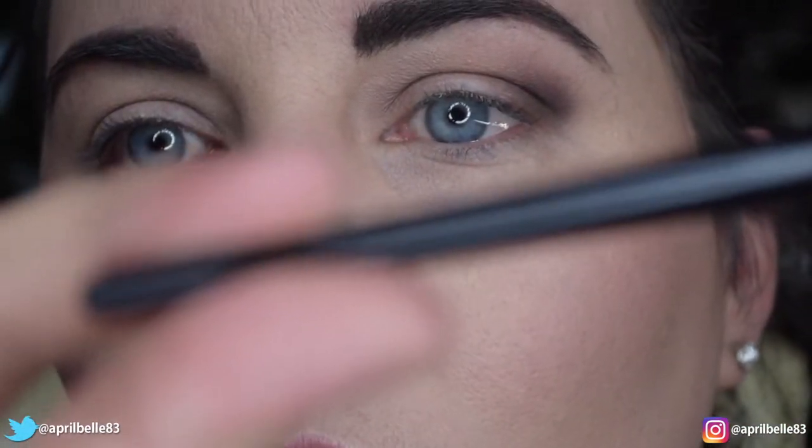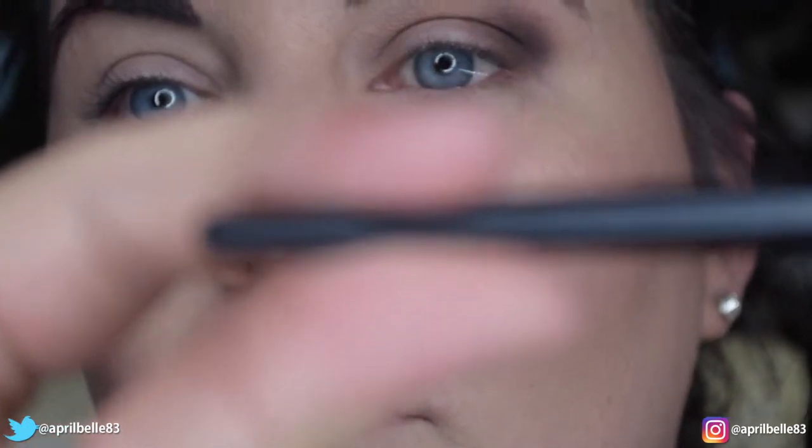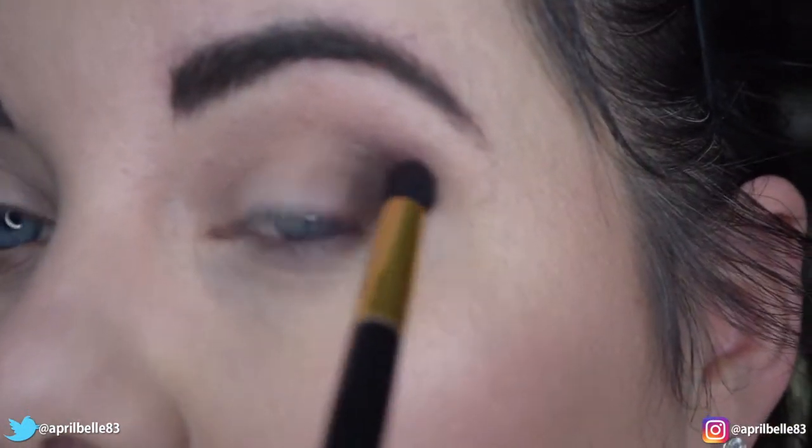I'm going to hang on to the brush at the very end of the handle — this will give me a lighter hand and it will help me blend out the edges.